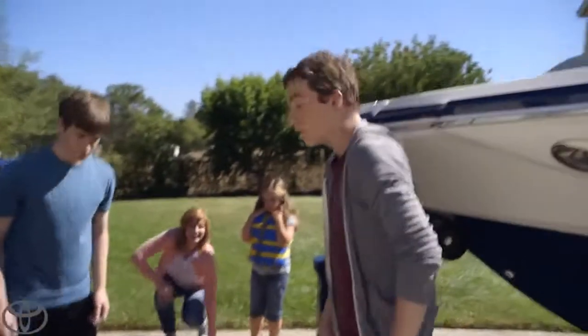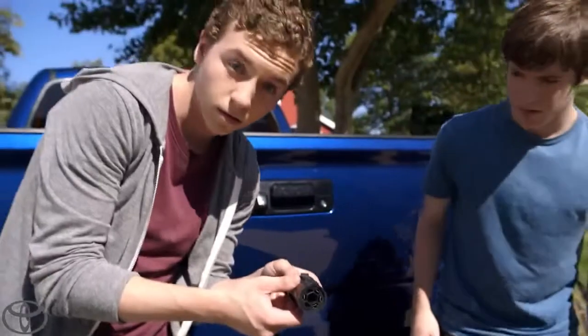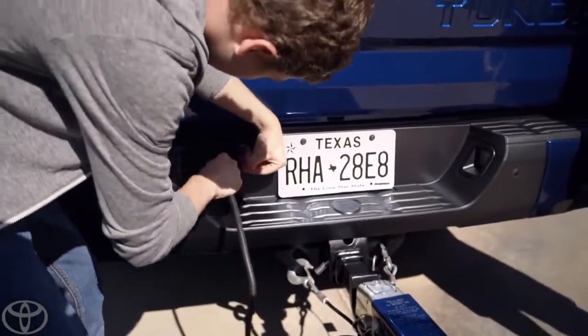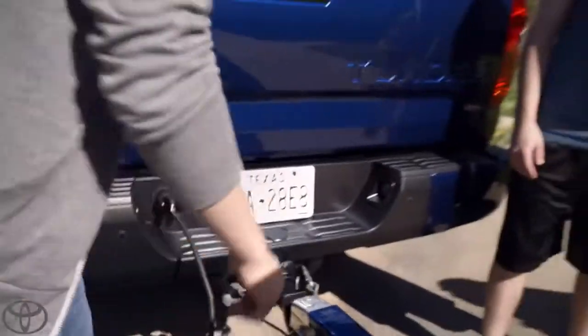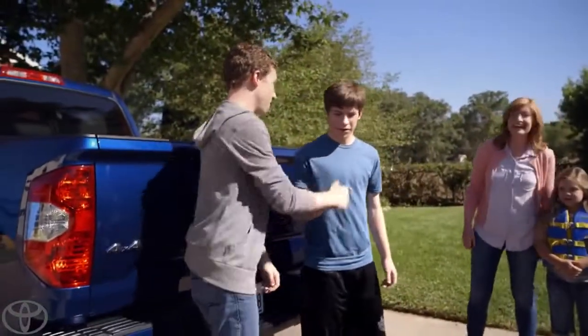Nice job. Tanner, see that cable right there? That's the seven-pin connector. Hold it up so we can see it. Go ahead and hook it in. Notice how it's high up so it doesn't get damage on steep angles. Looks like we're all secure. Good job. Up next, towing.